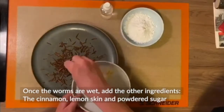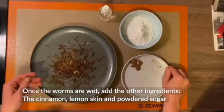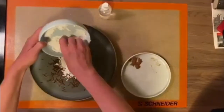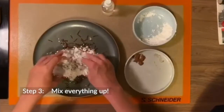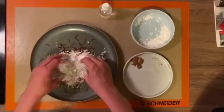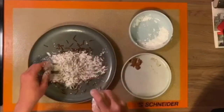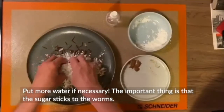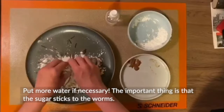The cinnamon, the lemon skin, and the powdered sugar. Mix everything up. Put more water if necessary. The important thing is that the sugar sticks to the worm.